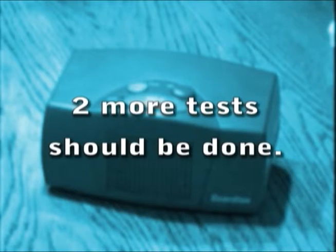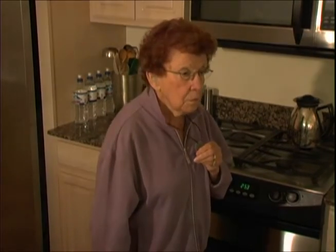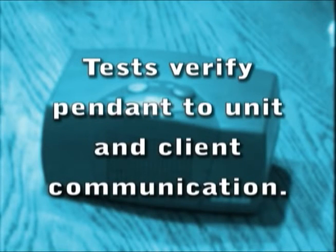At least two more tests should be done with the pendant from various locations in the house. The pendant can be attached to either an adjustable necklace or bracelet. The instructions are included in the box with the pendant. These tests are used to verify that the signal can be sent from the pendant to the unit and to determine the client's ability to communicate with our operators.